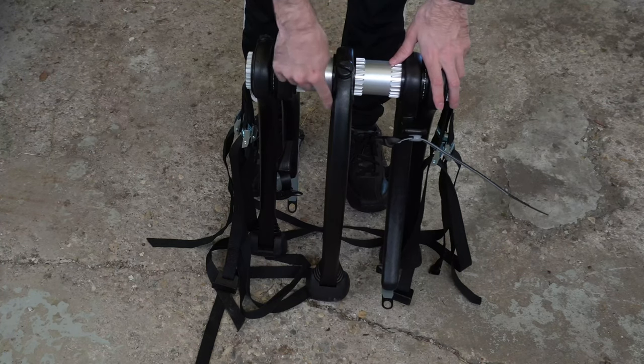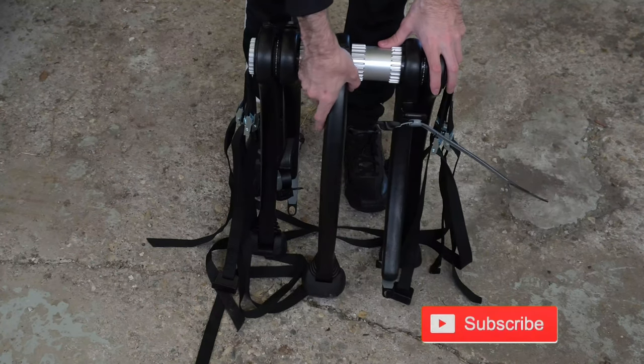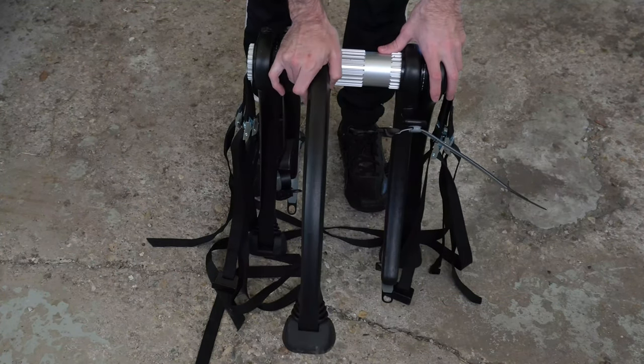Now on the middle arm, spin the dial to the left and move it to the open area where there is no groove, and rotate it a little bit up.